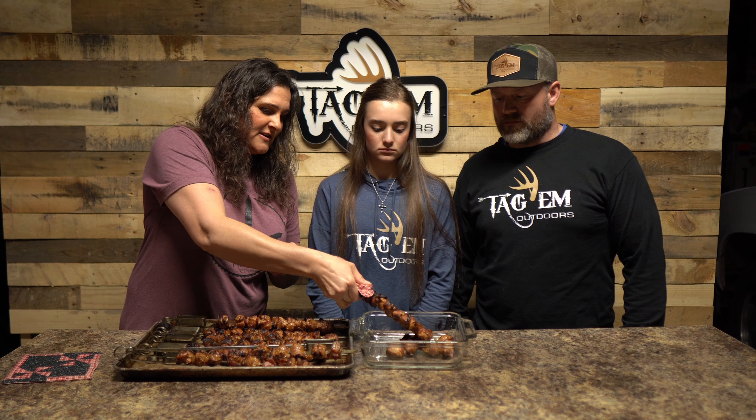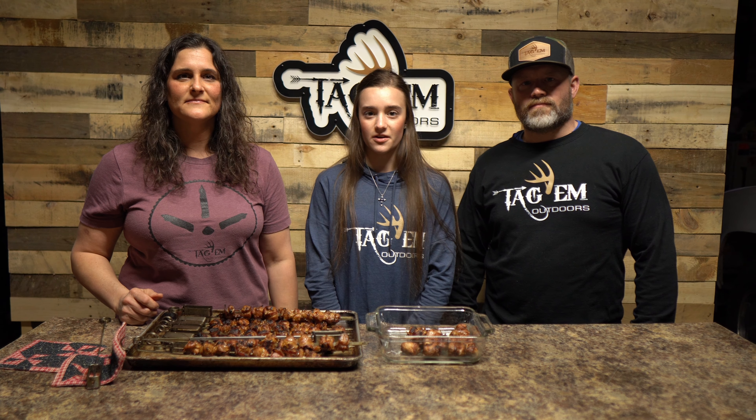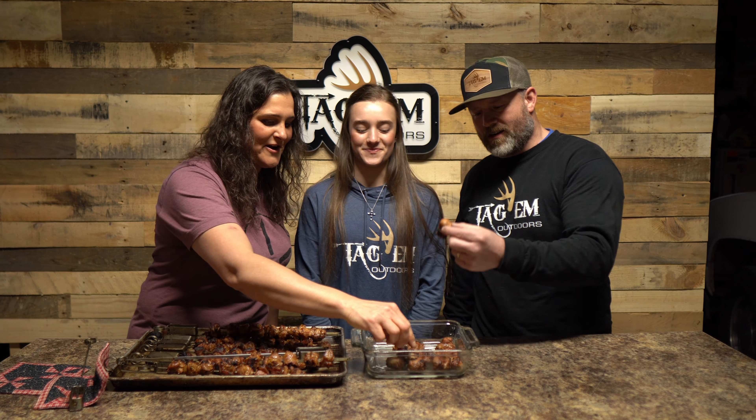These Grill Art stainless steel skewers are awesome. All you have to do is squeeze this little metal piece together and they slide right off the skewer. And that is our Tip of the Week — and until next time: scout 'em, hunt 'em, tag 'em, eat 'em!